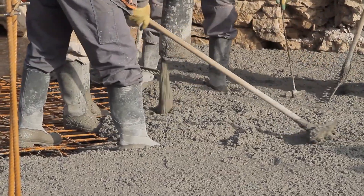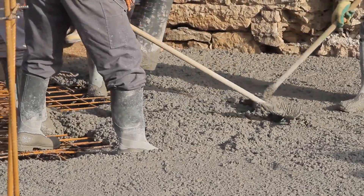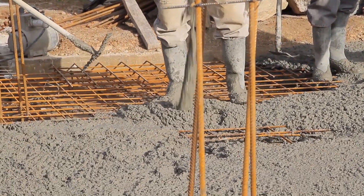Workability of concrete is the ease and homogeneity of working with freshly mixed concrete or mortar. In other words, if concreting processes such as mixing, placing, compacting, and finishing can be done easily in freshly mixed concrete, this is called workability of concrete.